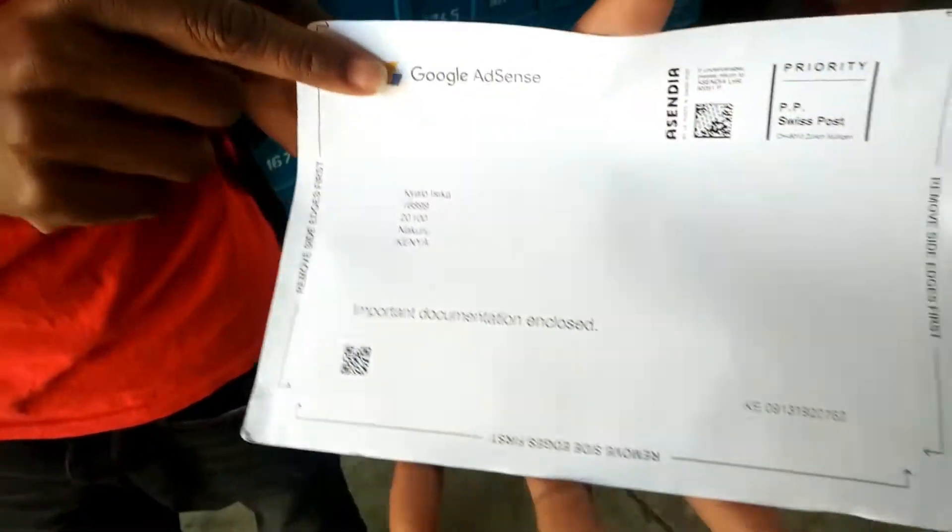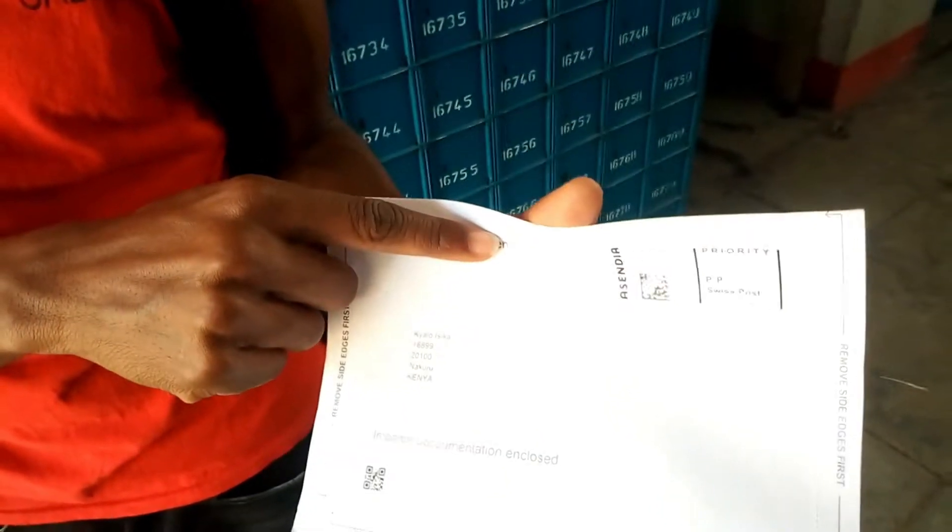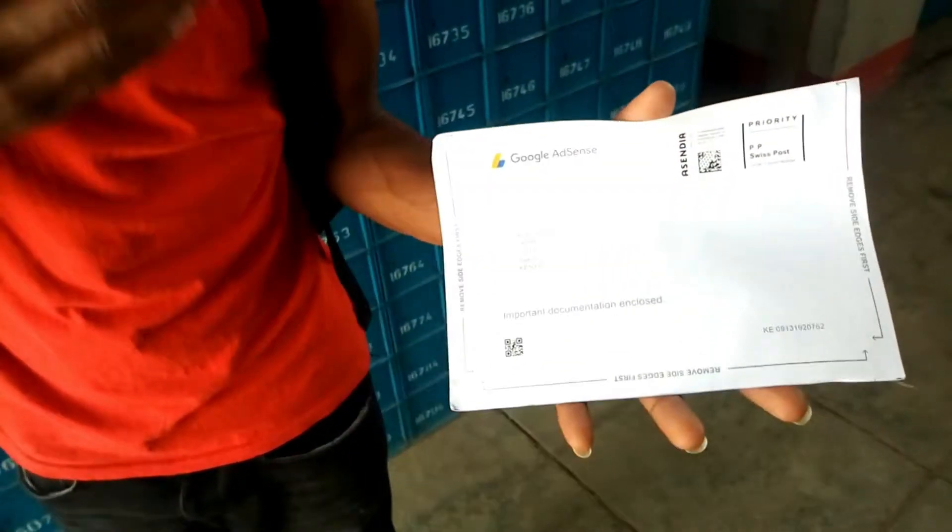I would like to thank my subscribers, all the people who watch my videos. Continue watching my videos. I'm so excited. I'll show you how to go about it. It's a Google AdSense letter sent by Google. So, I'll show you how to go about it. Thank you so much to my subscribers. Let's get started.